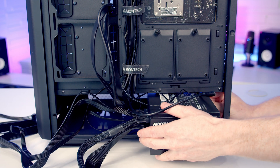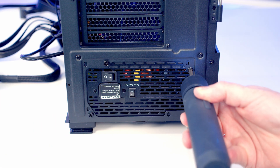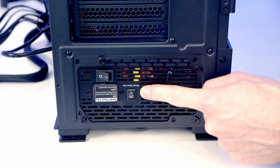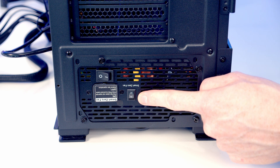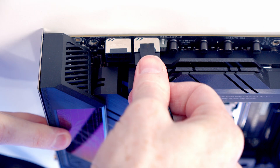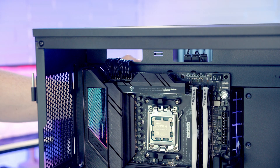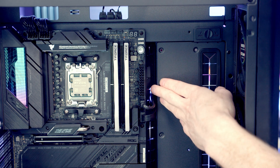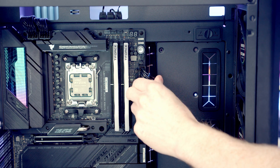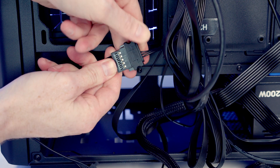Slide the power supply into place at the bottom of the case with the intake fan facing down, then secure it with four PSU screws from the accessory box. The PSU has a smart zero fan mode — switch this on so the fan stops under low load, reducing noise. Route the two 8-pin EPS cables through the top-left cutout and plug into the motherboard headers, pull excess to the back. Route the 24-pin cable through its cutout and plug in. At the back of the case, connect the SATA cable from the fan and ARGB hub to the SATA cable from the power supply.